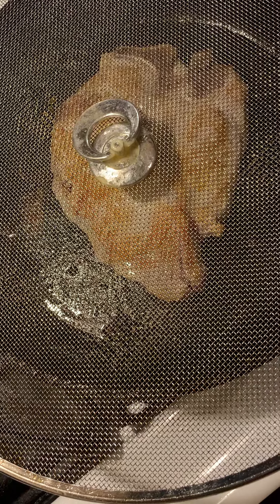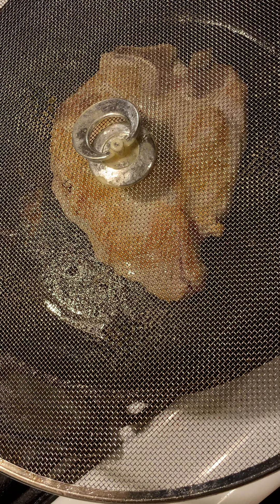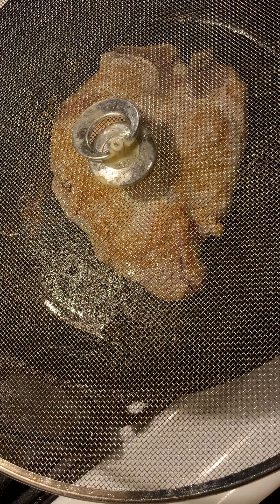Hi everyone, it's Cassandra. I know I got the camera focused on myself, but I'm going to teach you how to make a very delicious recipe. It's called pork chop creole.